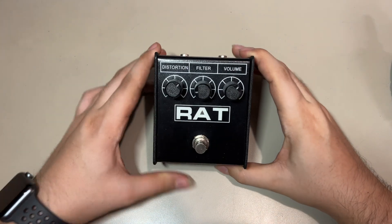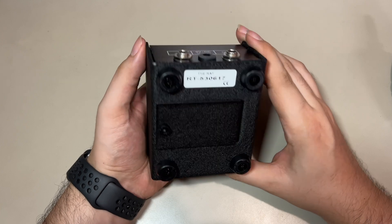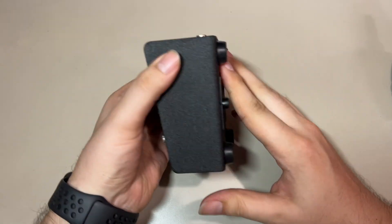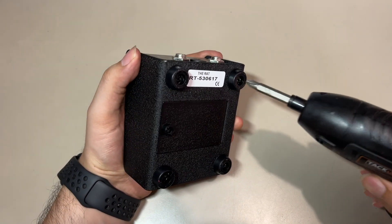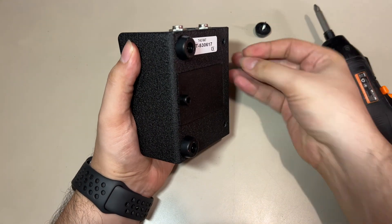Hello people, here I have the well-known Proko RAD2 and I'm going to be modifying it to a latched switch that will allow me to choose between three different clipping diodes.